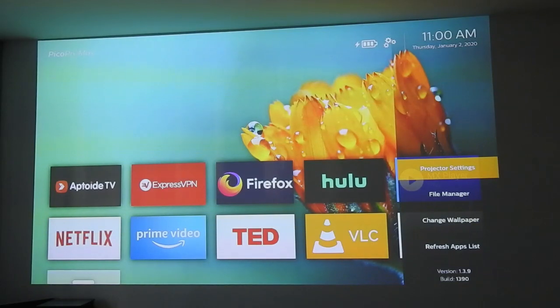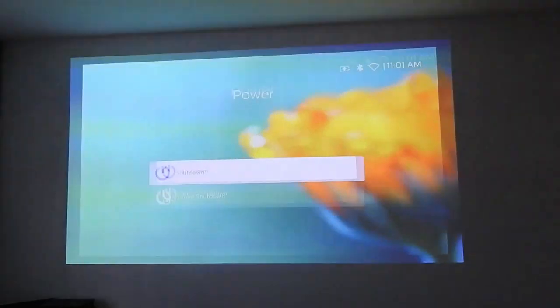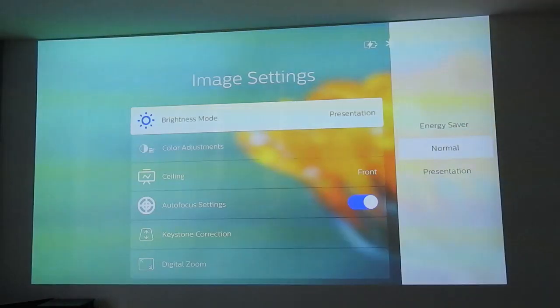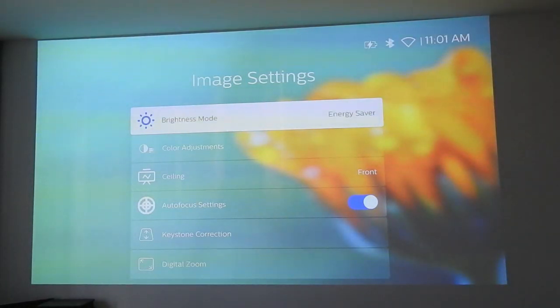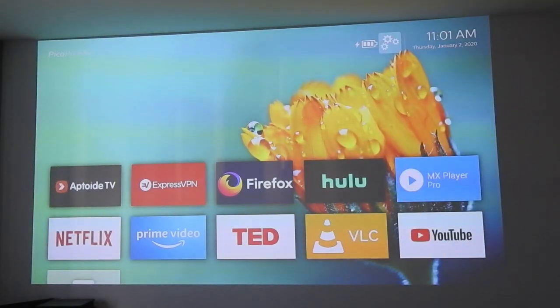Let's look at the different settings in this dim room. In normal setting, it's workable. Energy saver is pretty dim — it's probably best used when you need to run on battery mode. So to reiterate, this is the dark room in energy saver mode.